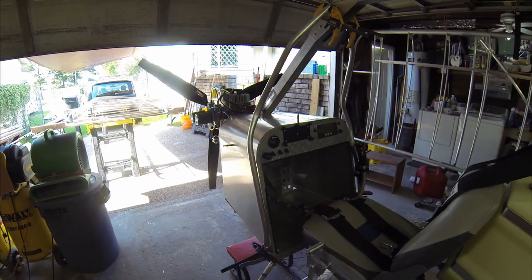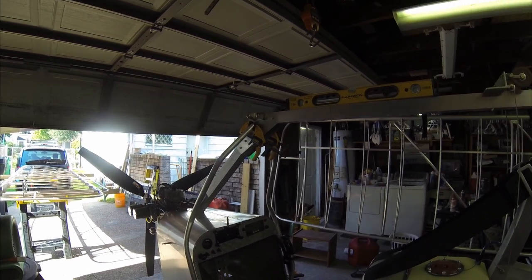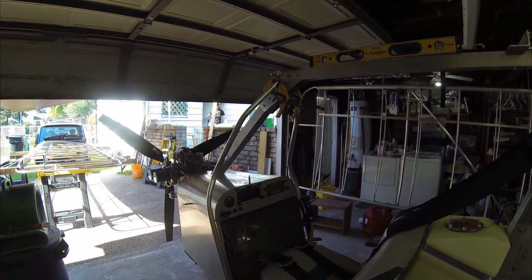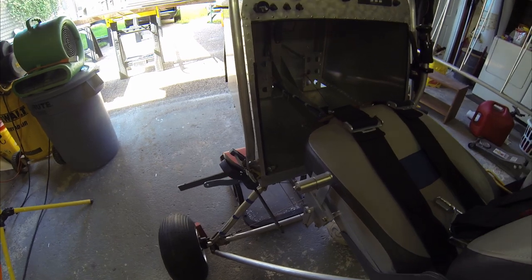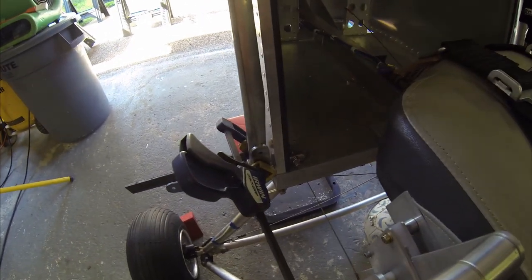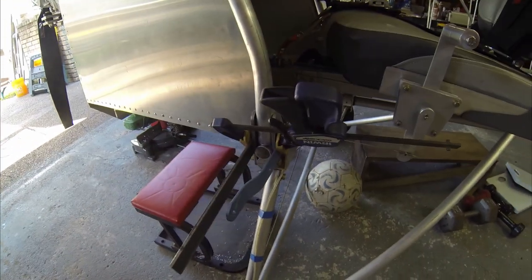Some of my photographs on the official Affordaplane Facebook page have shown I was working on building the A-frame for the front of the Affordaplane. Along with those A-frames, I've also fabricated these steel supports, which are going to tie in to my strut support.